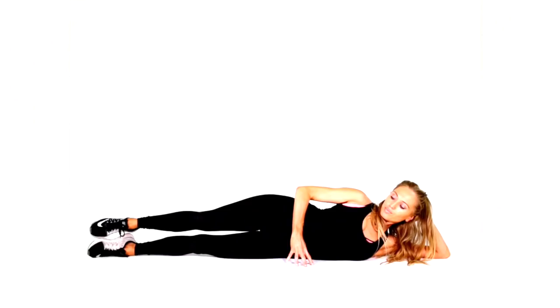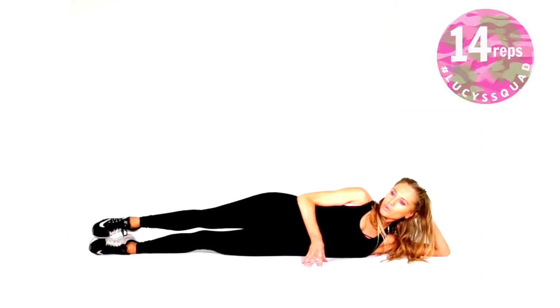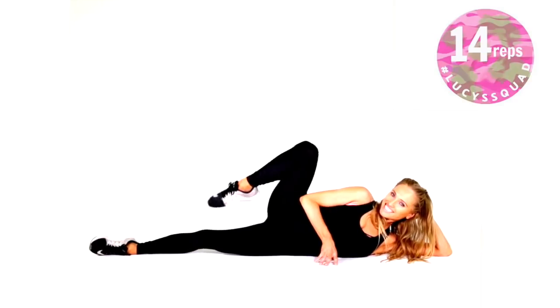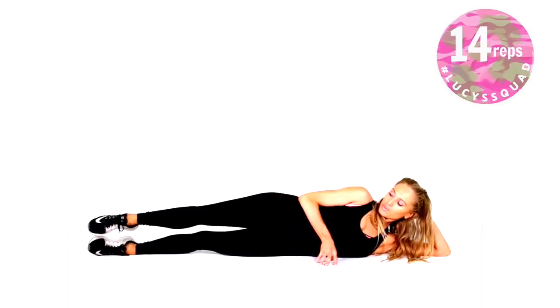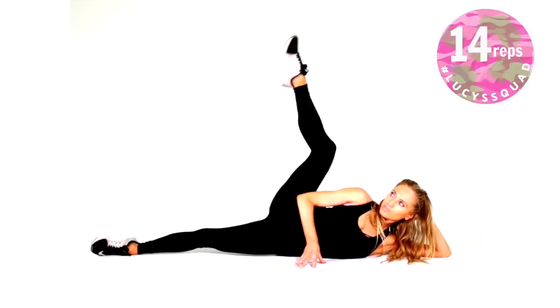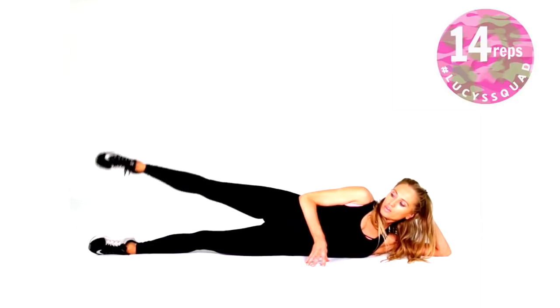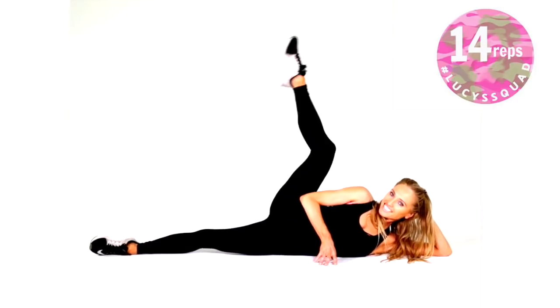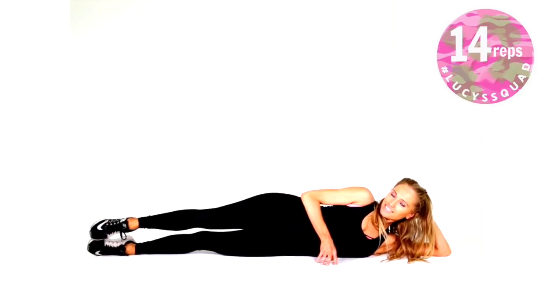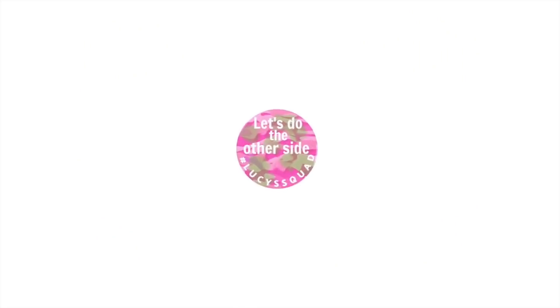For the next move, lie in a completely straight line with your legs stacked on top of each other and your toes in line with your hips. Tummy is tight. You're going to lift that top leg up, bend through the knee, and then extend — lift and bend, then straighten. This is a really lovely one targeting the bottom but also working slightly into the thighs. You're doing 14 reps and you can have the toe pointed.